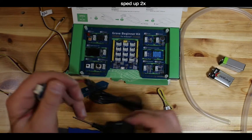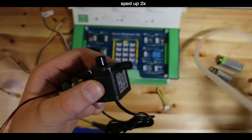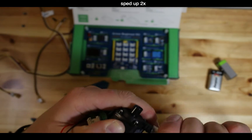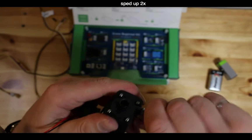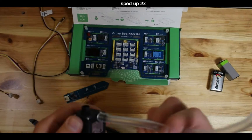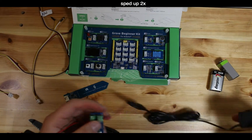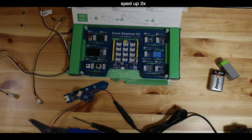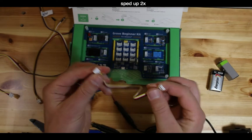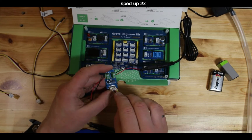Using the barrel jack, connect the pump to the output side of the MOSFET board. Then take the tube and attach it to the barbed end of the pump to hold it in place. The pump has two ends: the inlet (non-barbed) and the barbed outlet where the tube attaches.